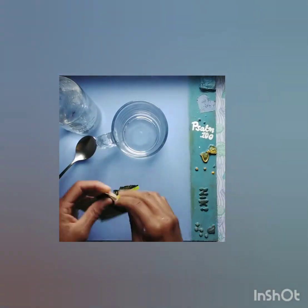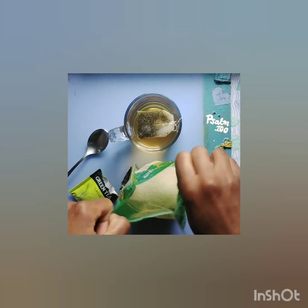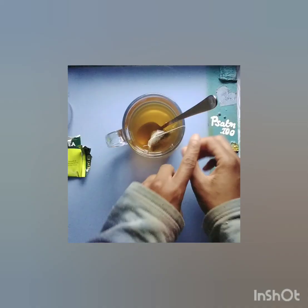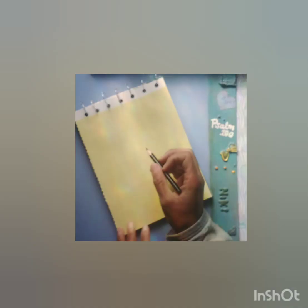I choose between coffee and tea and decide to make the latter. I add in some steam water and a few spoons of sugar, then use a silver spoon to stir the relaxed mixture.